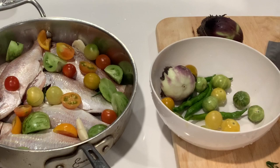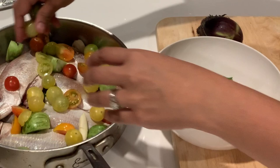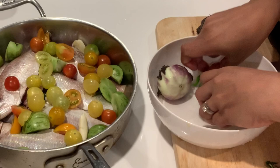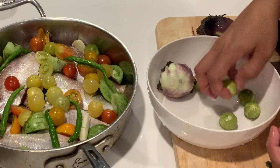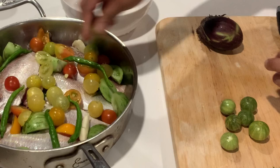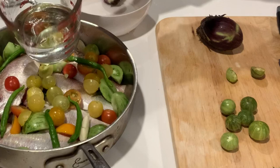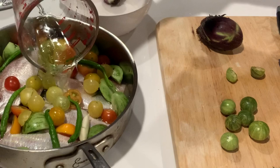This is called pinangat. Then I'll add the Fushimi pepper. These are calamondin — sour with a sweet taste of orange. I'll just add this. I need water — about one cup. Pinangat is usually eaten with rice.